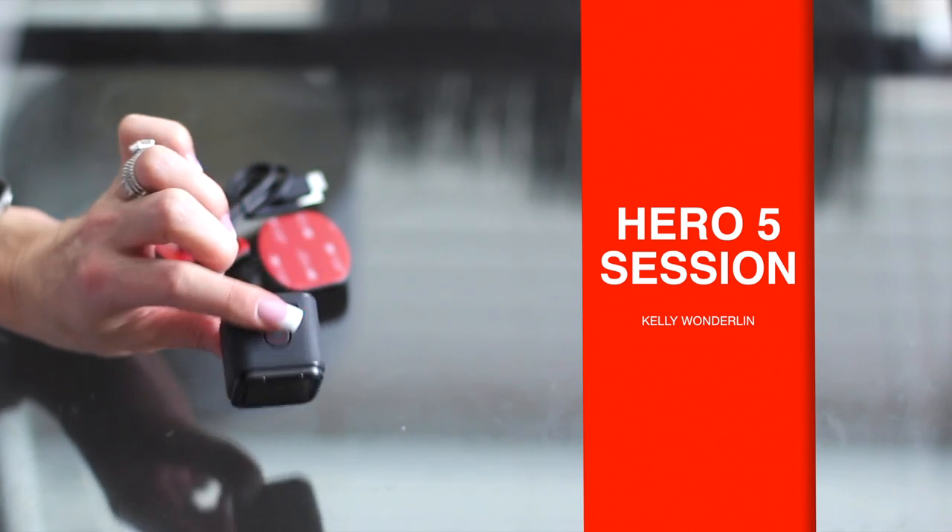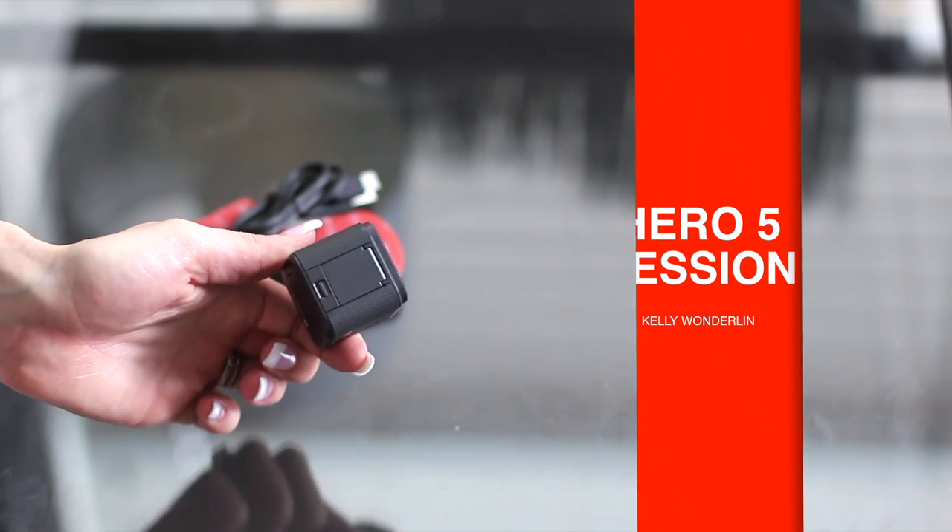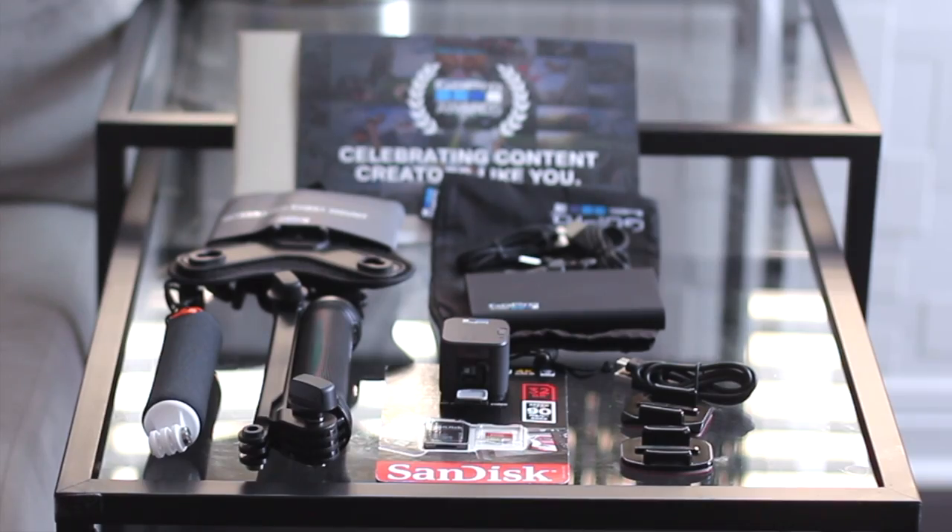As you can see, it is super small and compact. It's a lot smaller than the GoPro Hero 4. Alright, so let's test out the GoPro Hero 5 Session.